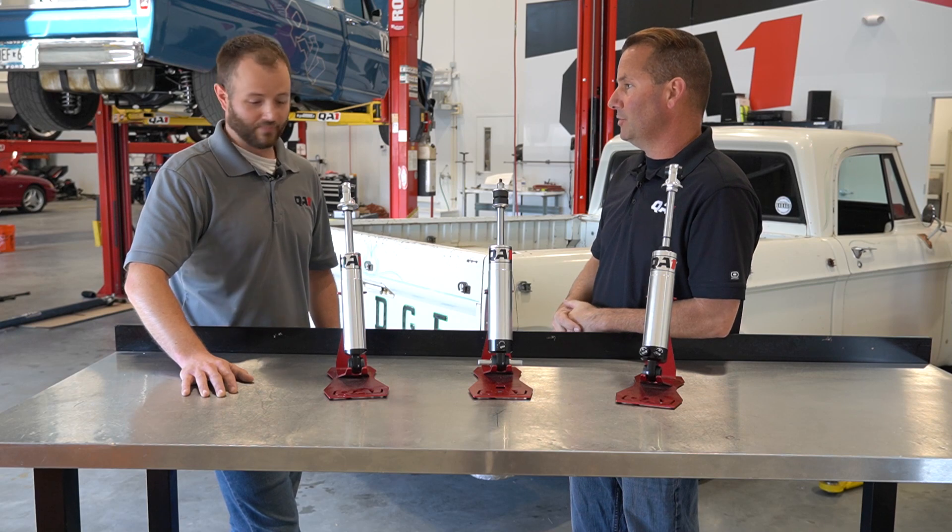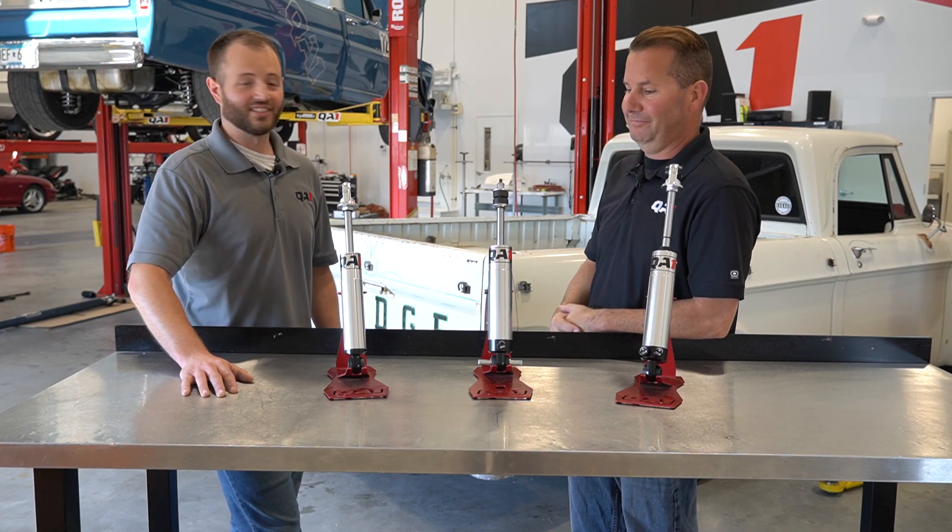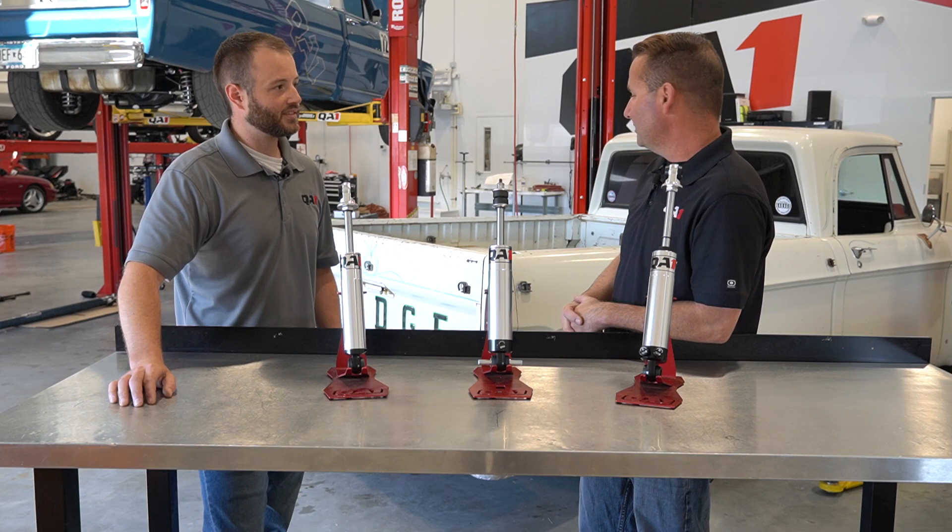Just measure your vehicle, take a look at the charts, figure out which shock has available travel both up and down of about two inches, and order them. That's really it — easy enough. Let's measure this thing up.